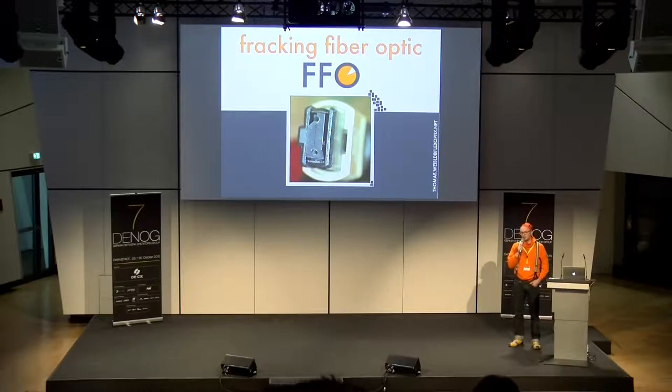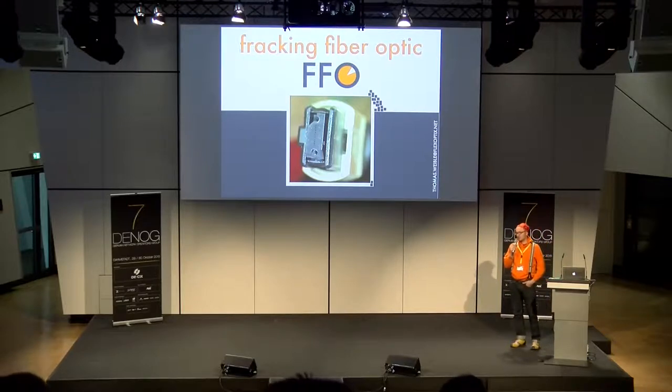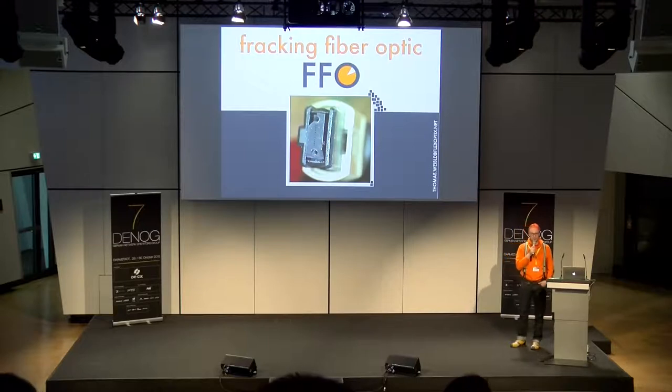Dann kam die Frage auf: Es gibt mittlerweile so viele Stecker auf dem Markt — was wird wann, wie, wo eingesetzt und welche Applikationen vor allem? Also, ist es nur der LC und wo setzt man ihn ein? Dazu erzähle ich jetzt ein bisschen was, und am Ende bringe ich noch etwas Neues.